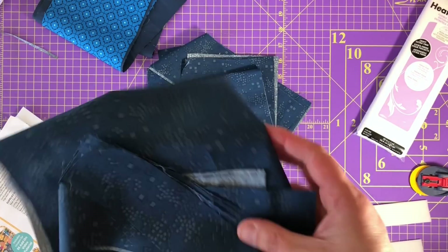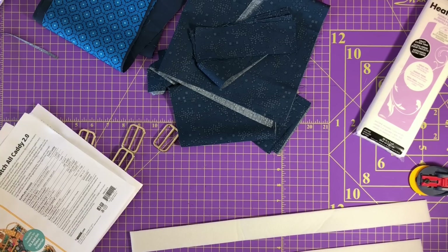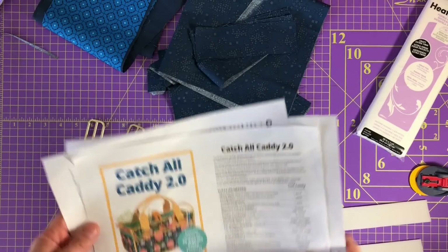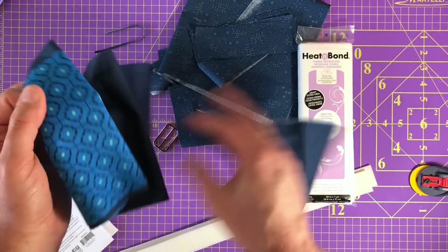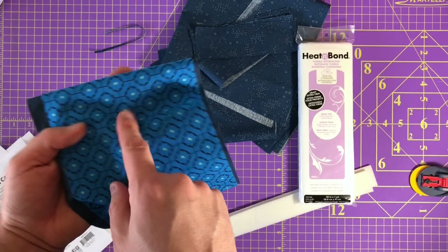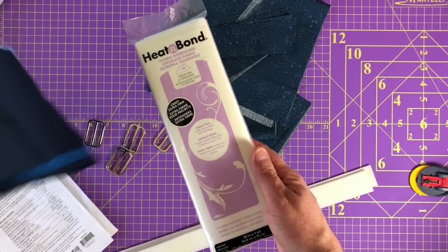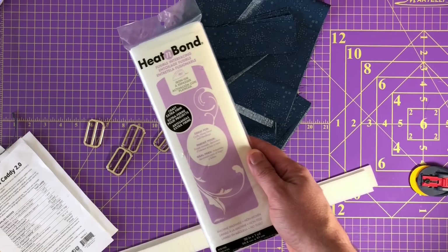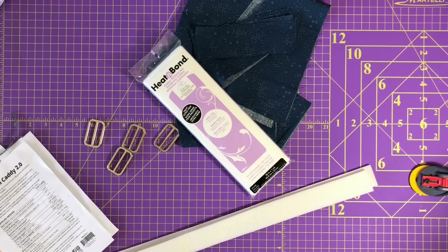One other note before we get into the handles: this I'm using for the binding. It calls for bias tape binding, but I didn't have exactly the amount of fabric I needed. The only part that needs to be on the bias is around the curved section - the rest I cut on the straight grain. And this is for the pockets on the inside. The outside of the pocket is shorter than the lining - that's intentional. The interfacing I'm using is sturdier than the SF-101 medium weight woven I used on the first one, and I'll tell you which is best for this project afterwards.